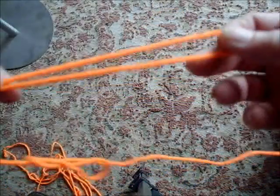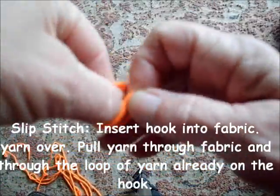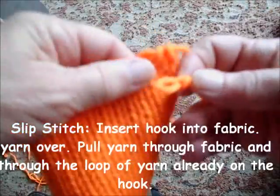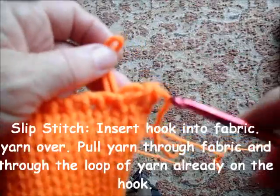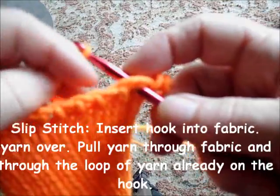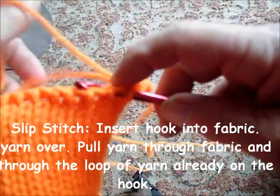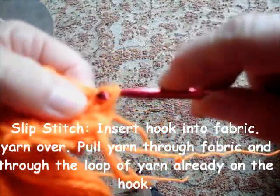Slip stitch begins as most crochet stitches and most knitting stitches do by knotting a loop into the yarn. I need it big enough to slip the crochet hook through. Now here is my bound-off edge, and that's what I'm going to slip stitch into. I'm going to put my hook through the bind-off, just behind the bind-off actually. Grab my loop and bring it up. Now I'm working in between the bound-off stitches, pulling the yarn through.